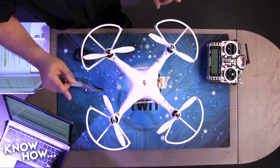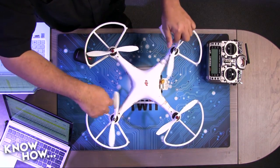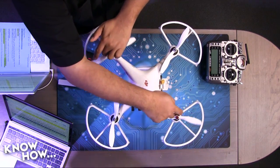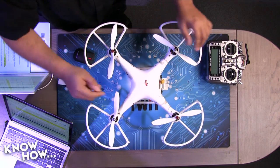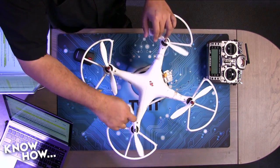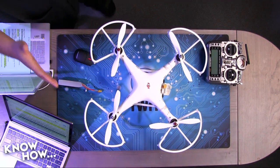To yaw clockwise, you spin up the counter-clockwise props faster, so they generate more net torque than the clockwise props, and the entire craft turns clockwise. To go counter-clockwise, you do the reverse — spin up the clockwise props. That's actually super simple, but a lot of people don't understand it. That's also why you can't have four props all spinning in one direction — there'd be no way to properly yaw the craft.